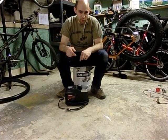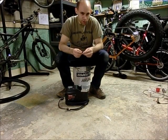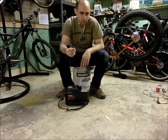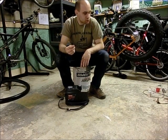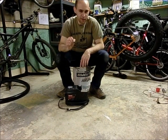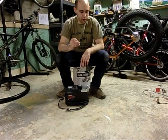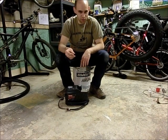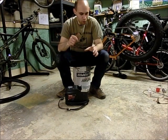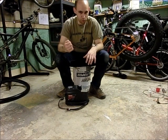A couple things I forgot to mention: you're also going to need a tool for removing the valve stem core on your tubeless valve stem. I also forgot to mention that you're going to need a tubeless valve stem that has a removable core for the way that you do this. On other mountain bike tubeless setups you might not need it, but on this one you're definitely going to need a removable valve core, or some way to inject the fluid through the valve stem.